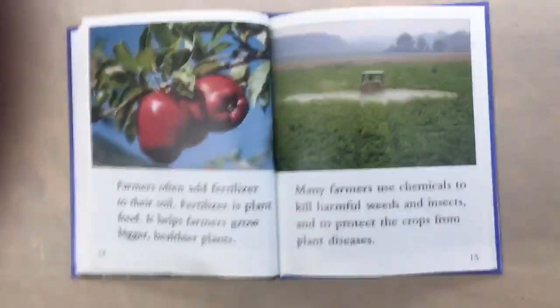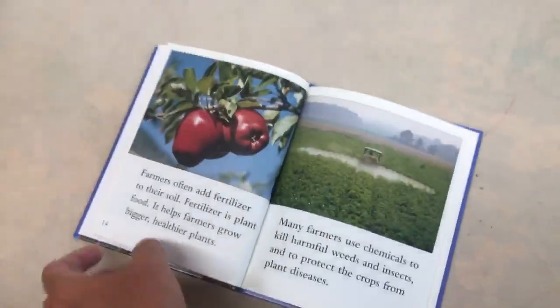Here they're reading. What book are you guys reading here? Can I see the cover? Let's see. If It Weren't for Farmers. Good job guys.